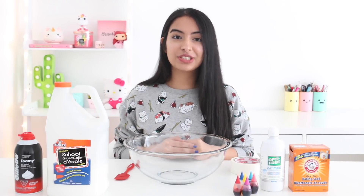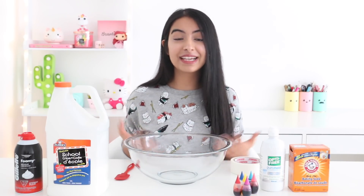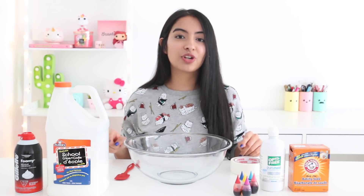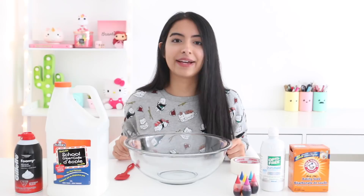Hey guys, what's up and welcome back to my channel. I hope you guys are doing great. I am back with another slime challenge today and I am going to try to make slime with no hands.